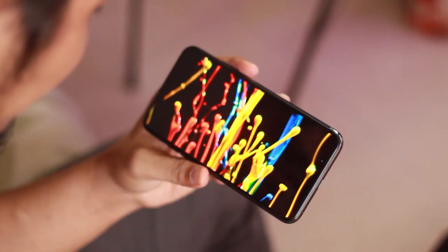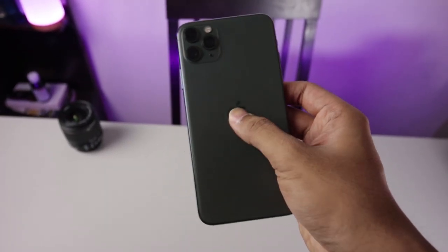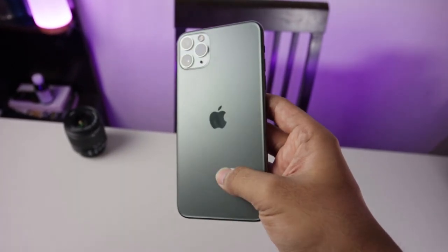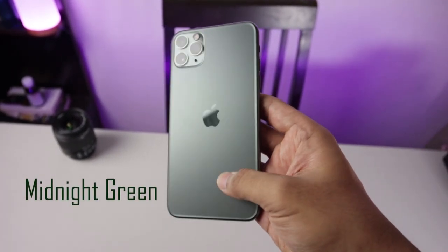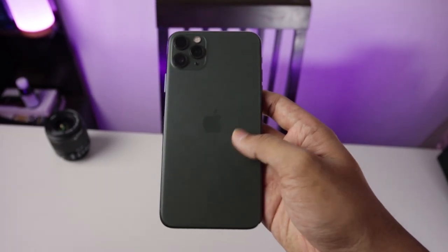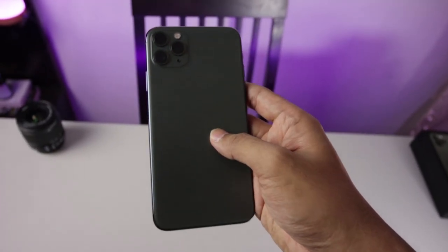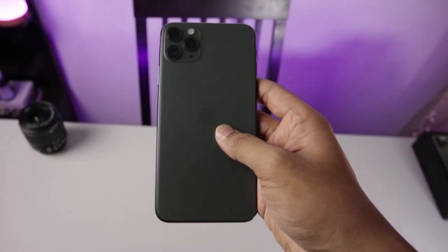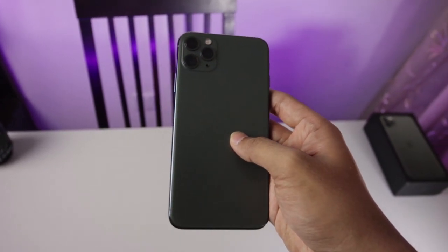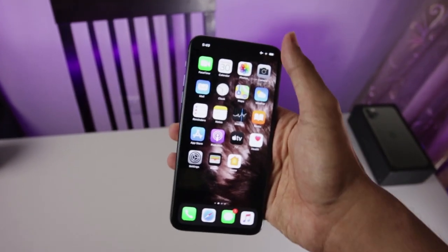Ini sangat cocok untuk para pro player game. Untuk design bagian belakangnya, iPhone 11 Pro Max ini memberikan kesan yang maskulin, terutama warna Midnight Green yang saya ambil ini. Tidak ada bekas sidik jari di bagian belakangnya karena warna doff ini kesannya beda banget. Tapi yang perlu diperhatikan adalah bodinya yang licin — pastikan kalian pakai case, karena HP mahal kalau jatuh tanpa case rasanya kayak ditinggal mantan.